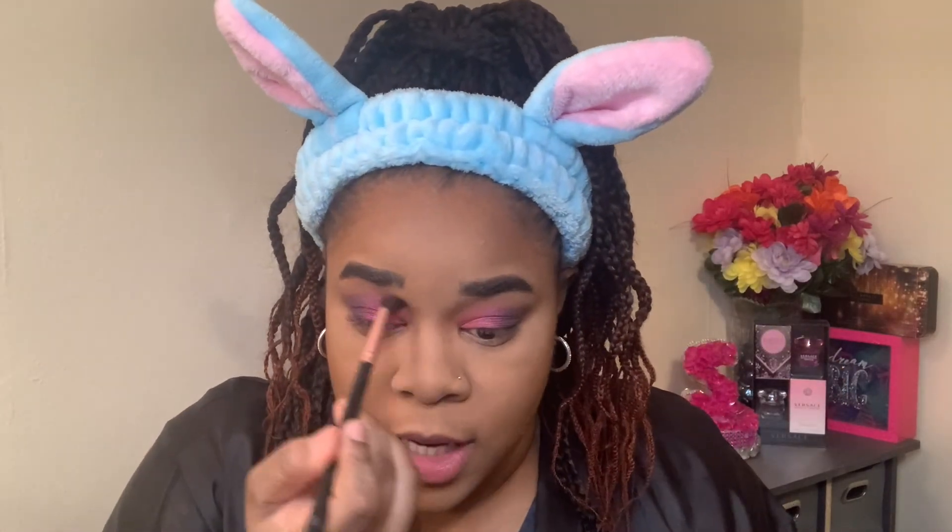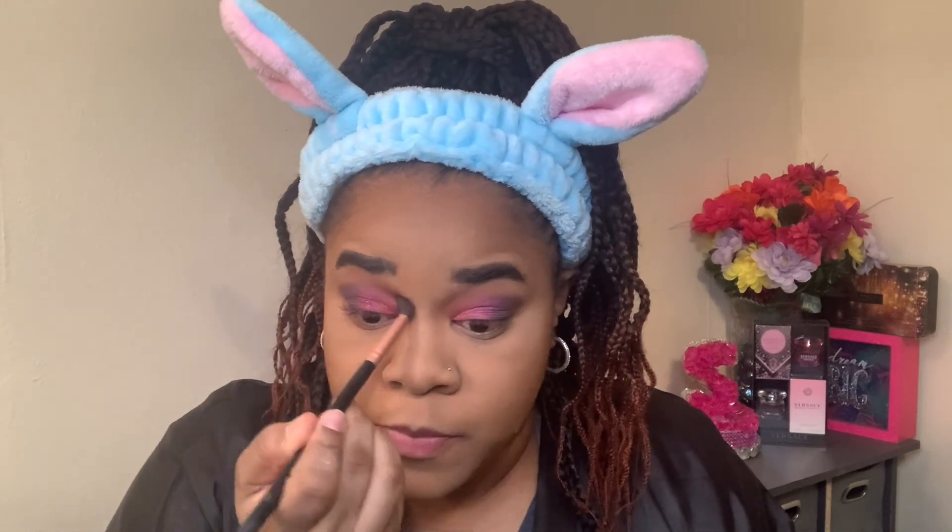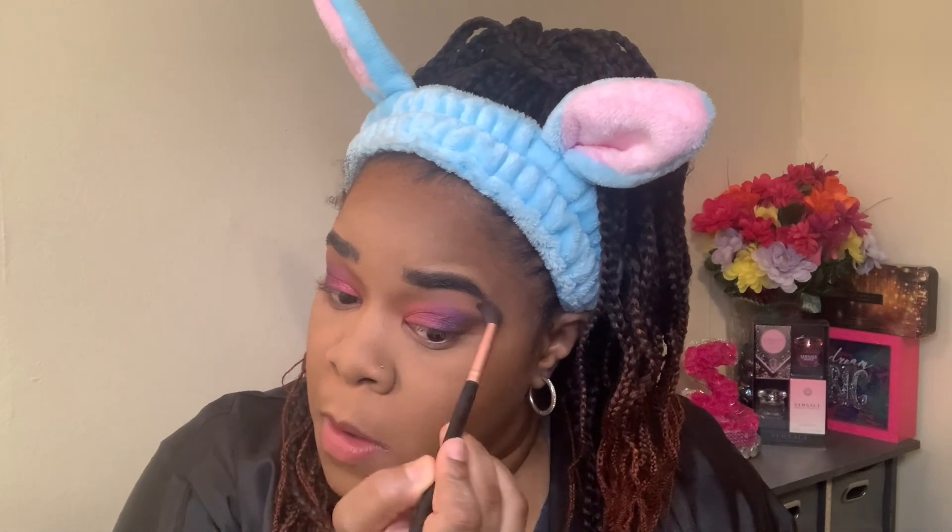I'm going back into my blender brush and back into that transition shade, just going above the color to make sure the transition is still blending out. This eyeshadow palette is about $3 to $5.99 — very affordable, and the eyeshadows perform really well.